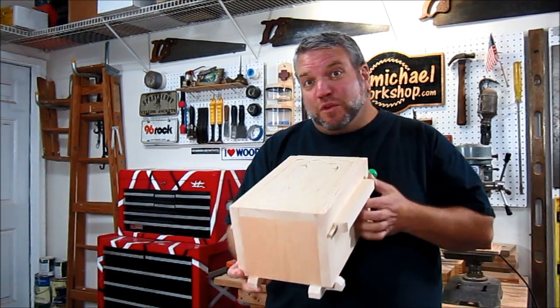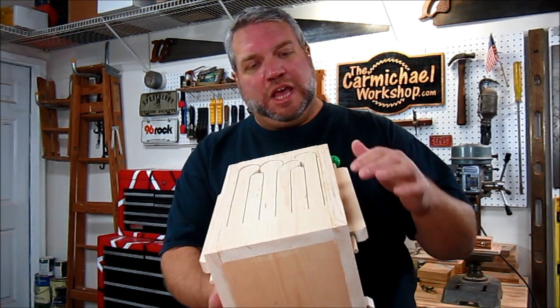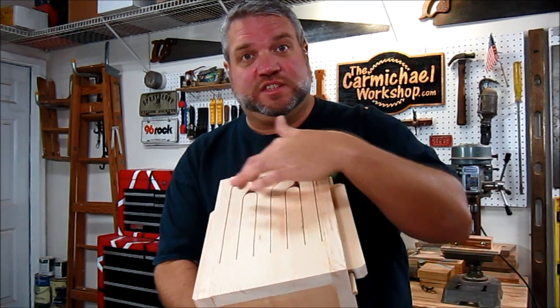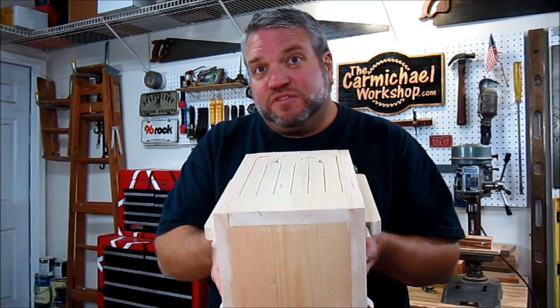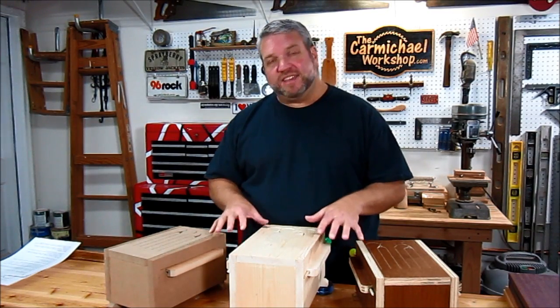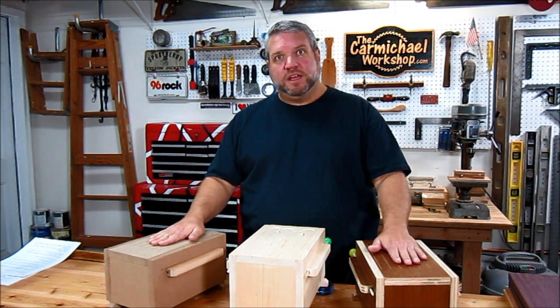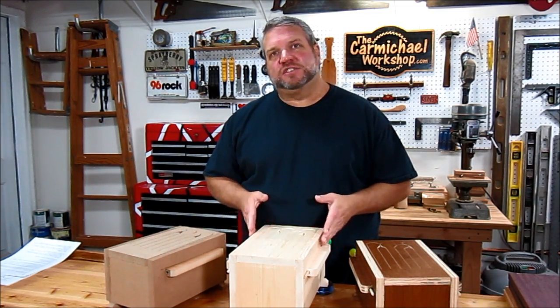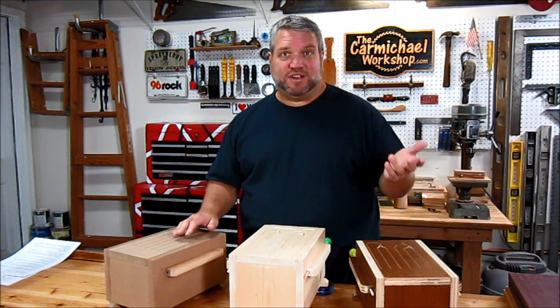These drums are part of the ideophone family of musical instruments. Basically it's a wooden box with different sized tongues cut into the top to make different notes, and the whole box vibrates itself to make sound. Solid hardwoods are the preferred choice for making these drums, and it's good to use a nice tone wood for the top. The material matters less for the sides and bottom as far as sound goes.